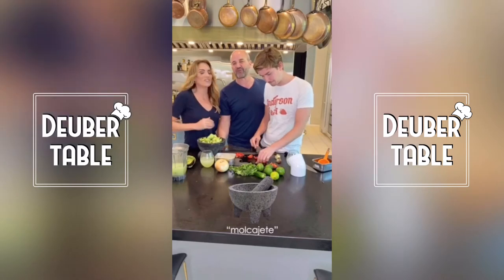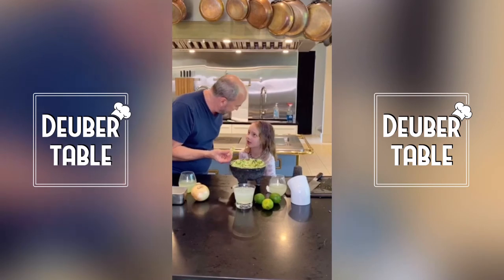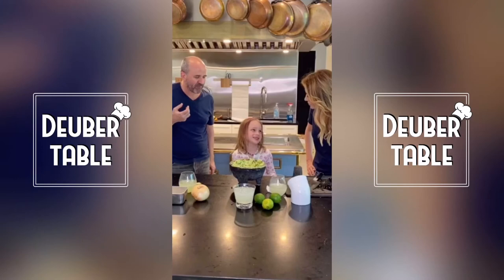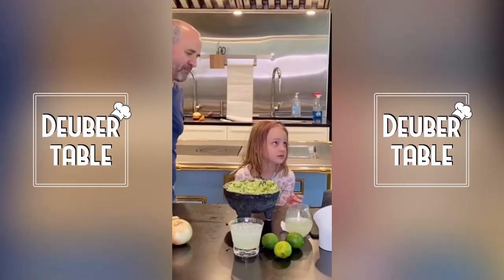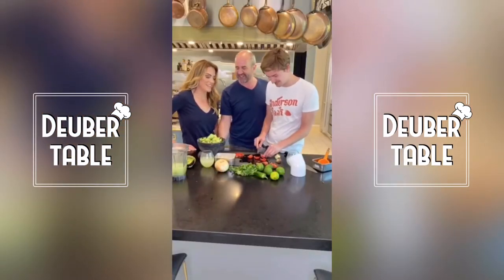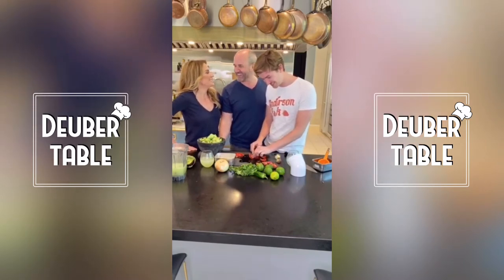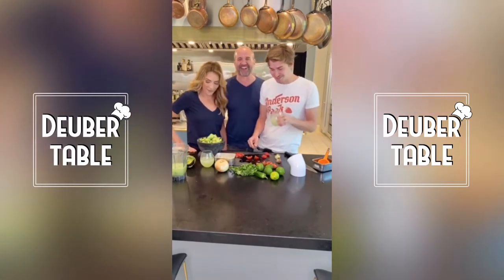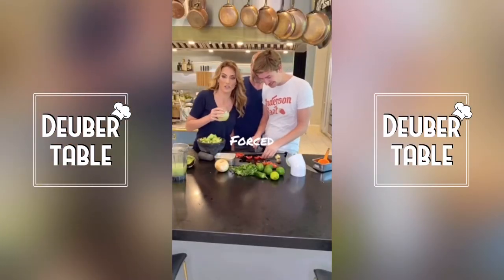She walks around the house and corrects us with all our Spanish pronunciation. We had a little molcajete pronunciation contest. Her Spanish is tight. We have jumped the shark, people — Gray is already like, can I be out of this video yet? It's called forced family fun.